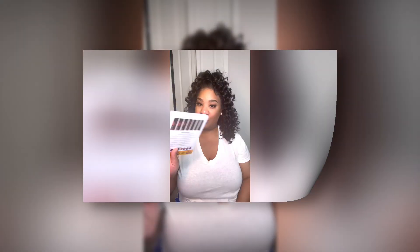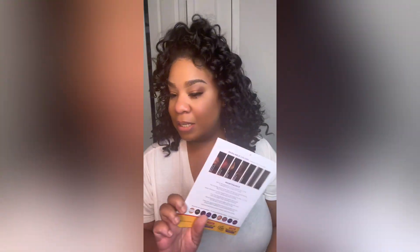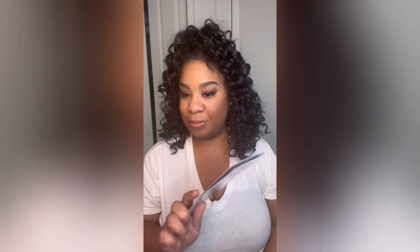I can't wear this unit with glue, but I use some adhesive spray to spray it down. I spray some Kiss Lace Bond — they sent me that — on my lace to adhere it. But yeah, y'all, that's what I used.